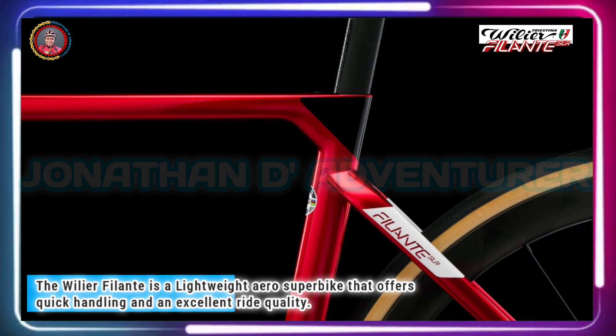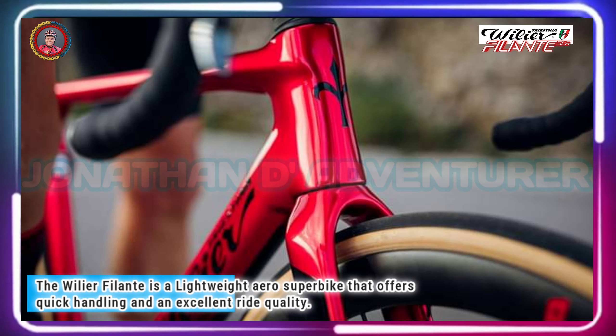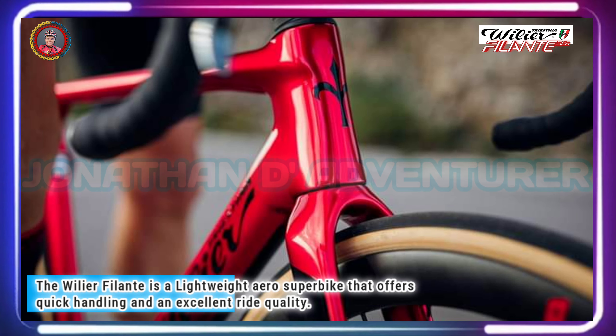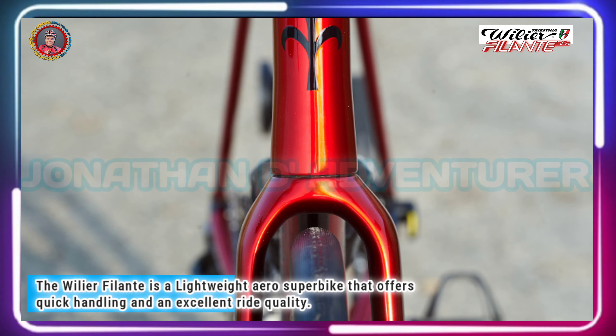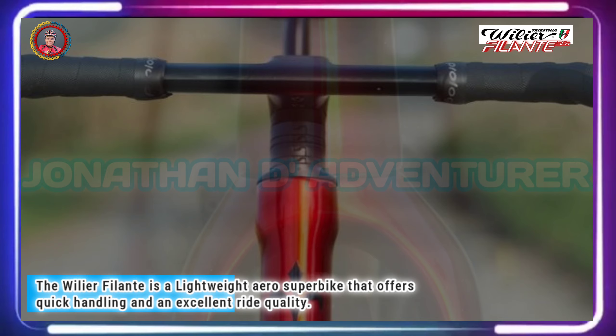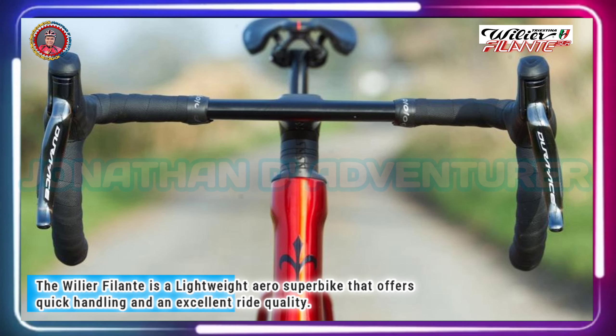The Filante SLR's fork legs are made wider than most — 7mm more than those of the Cento 10 Pro — and the rear triangle is similarly wide. Look from the front of the bike and you can see that the stays are completely hidden by the fork.